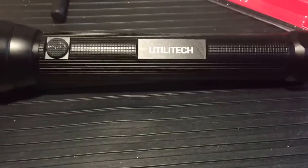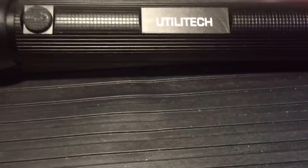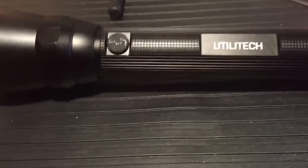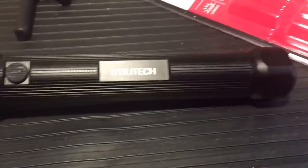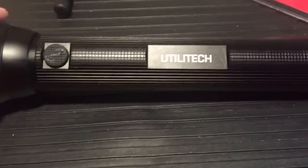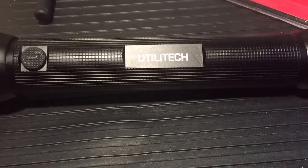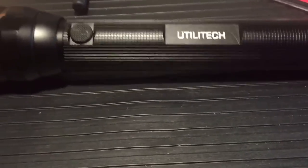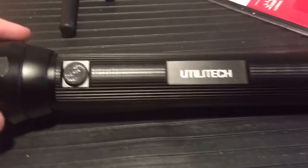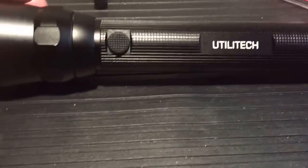As soon as I saw that it took nine double-A batteries and had a thousand lumens I was in love with it before even testing it, because double-A batteries are obviously the world's most common battery — the easiest to get your hands on in a pinch. If your batteries die you can pull them from a remote control, alarm clocks, wall clocks — there's just a lot of different places to find double-A batteries.